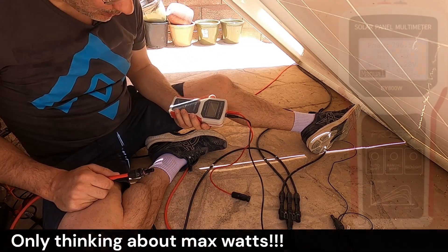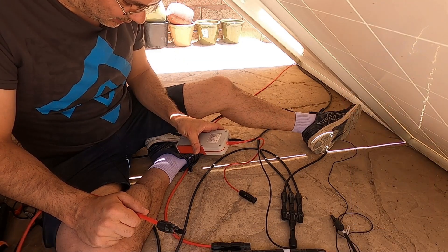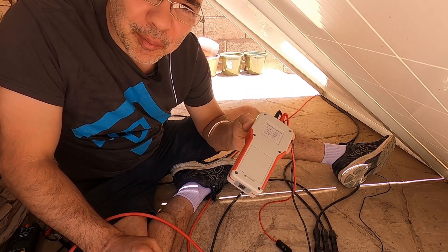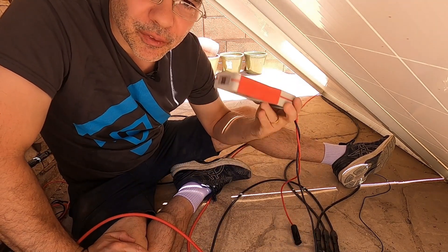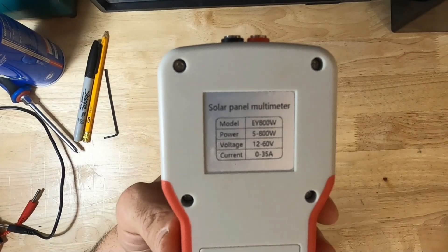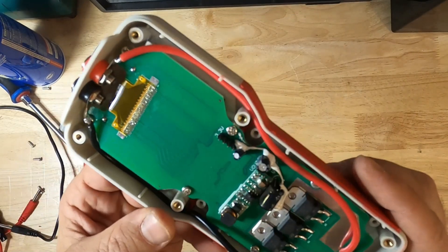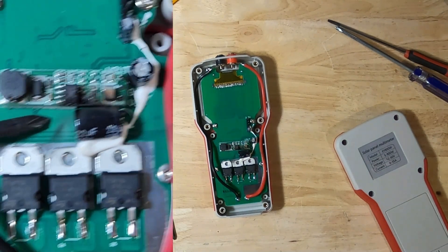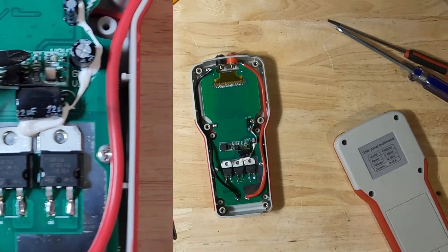I just touched my meter to the panel — too many volts. This meter only handles 60 volts max, and three panels in series together is about 113 volts. Full transparency: I just destroyed my meter. The meter has a 60-volt maximum and three panels together is about 113 volts, so this meter is toast. Be mindful of that if you're going to get one of these. You can see the chip is smoked — there's a burn mark on the PCB right there. Looks like I'll be giving Amazon some more money.